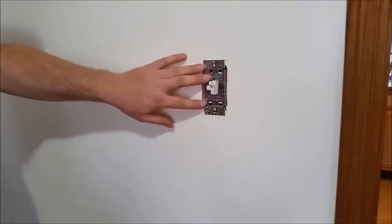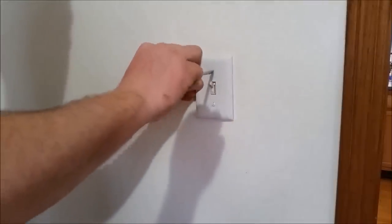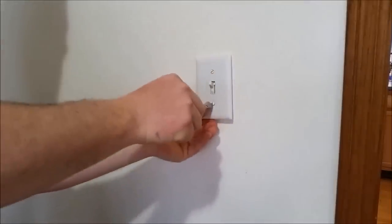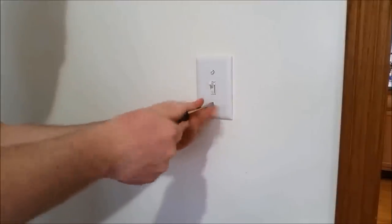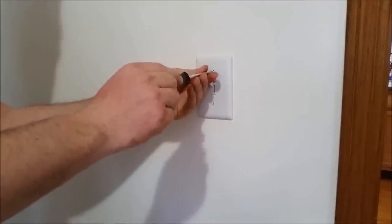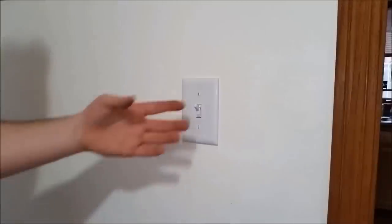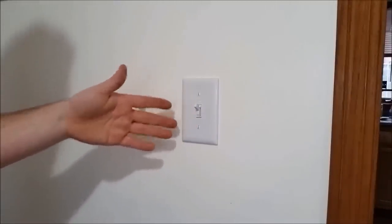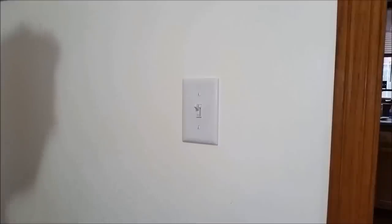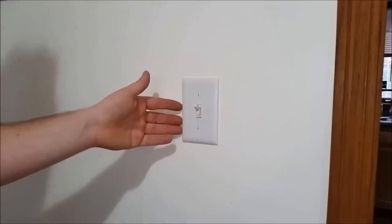Now that we've got the switch reinstalled back into the box and snugged down, we can grab our cover plate and install that. Once the cover plate is on and snugged down tight, turn the breaker back on and test the functionality of the switch — make sure it turns on here and off over there, and make sure it dims as it should. This one does. That's it — we just showed you how to install or replace a three-way dimmer switch.